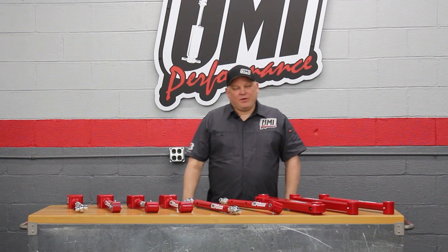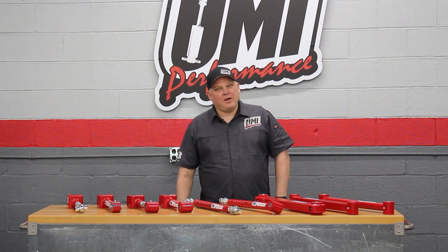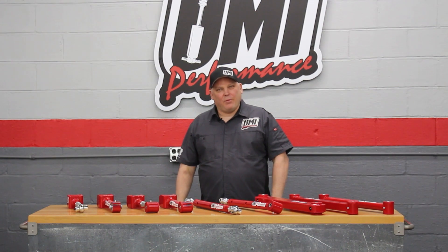We have a large number of control arms available for A, G, F, and B body and also the Ford Mustang. They're available in gloss black and UMI red and can outfit your car with a number of solutions to make it ride how you want or perform how you want.